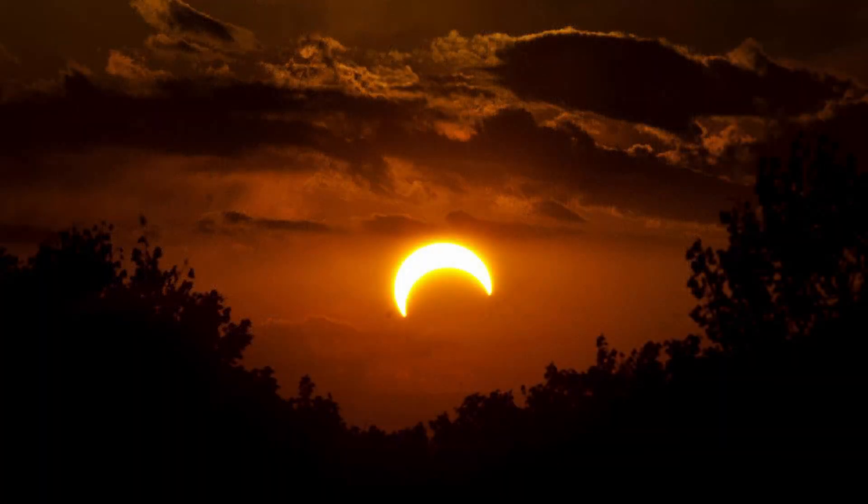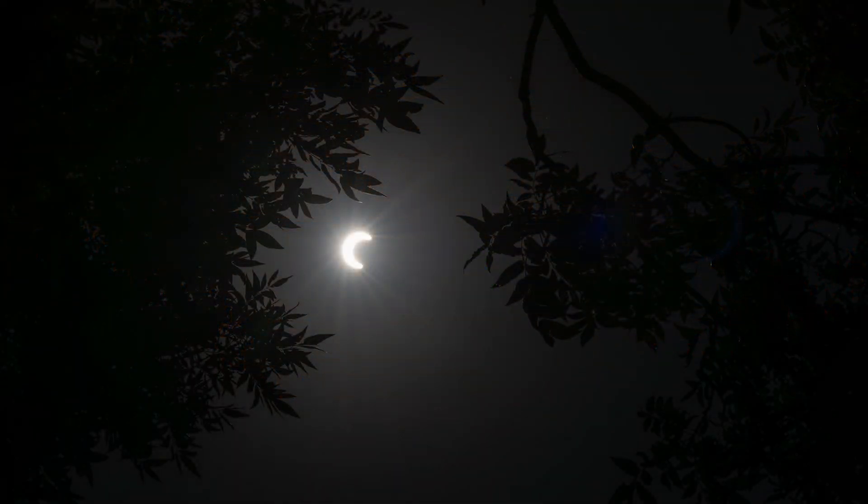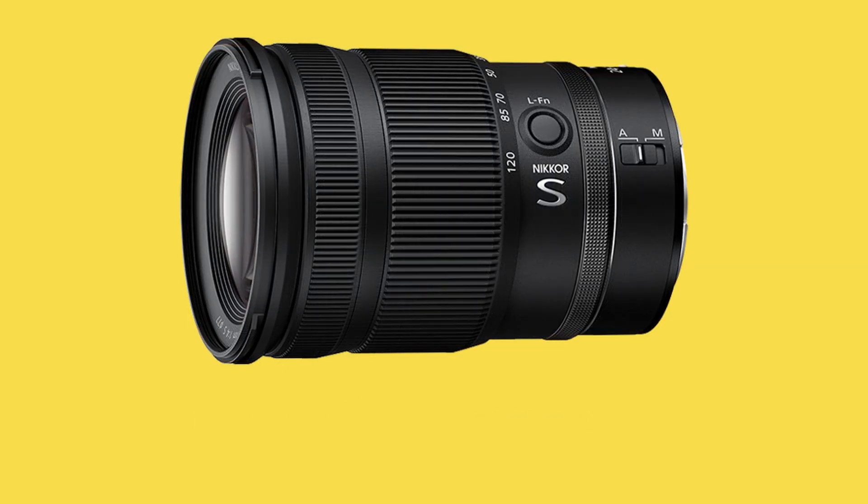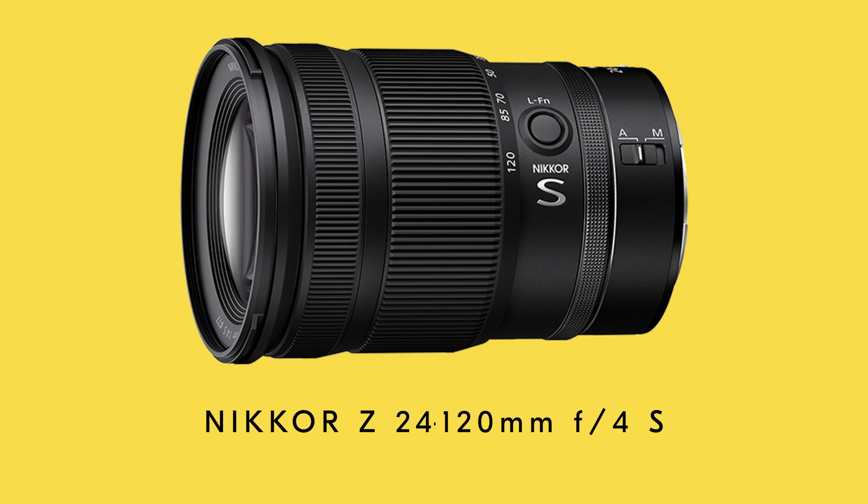Not all solar eclipse shots need to be super tight and zoomed in. In fact, some of my favorite past total eclipse shots have been shot a little bit wider, encompassing some of the landscape or perhaps a silhouette to give some drama to the scene. For these moments, I choose to go with the Nikkor Z 14-24mm or the Nikkor Z 24-120mm.